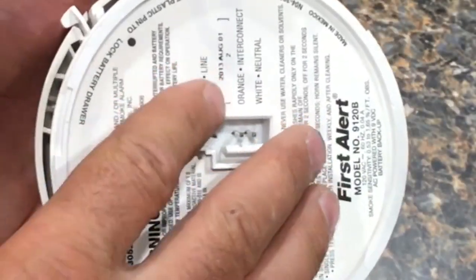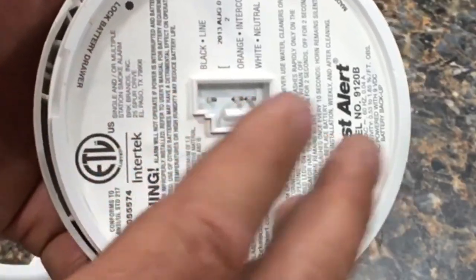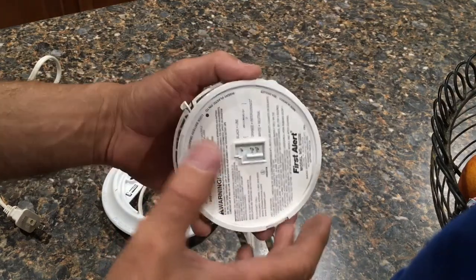Once I disconnected this one, I went and grabbed one that wasn't beeping on the other side of the house and basically switched them. The five chirps went to the other location, telling me that my wiring was good and I did have a bad alarm.